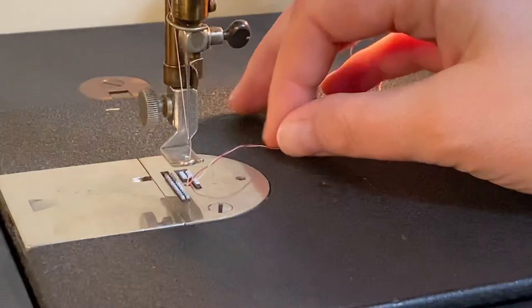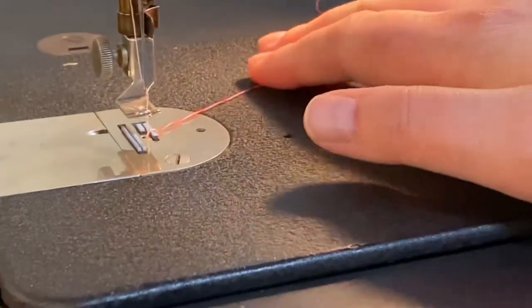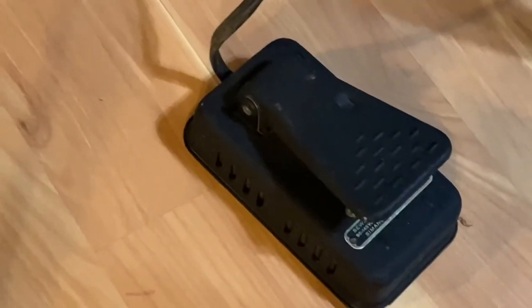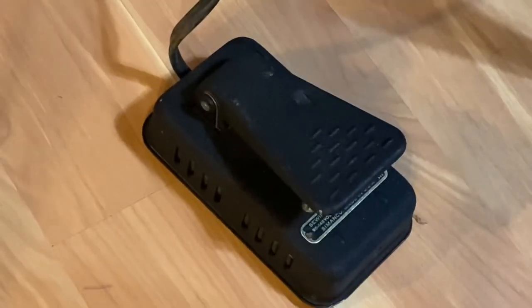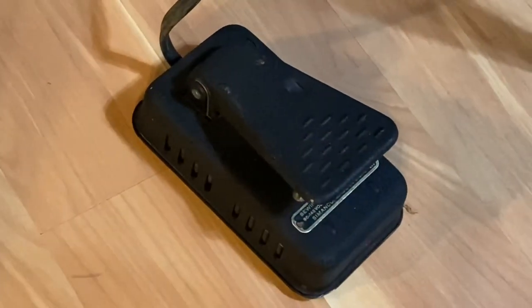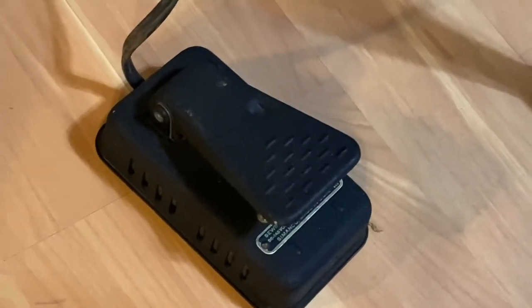Sounds like my foot might need a little bit of oil — I just got done oiling her. Look at this, isn't that cool? But since I have the option, I like having the pedal up on the side of my cabinet — it's just a nice alternative.